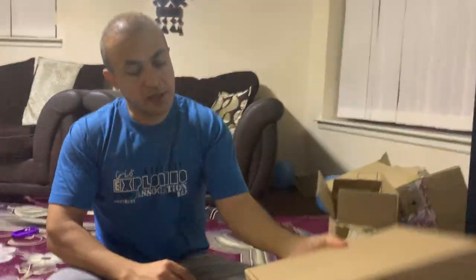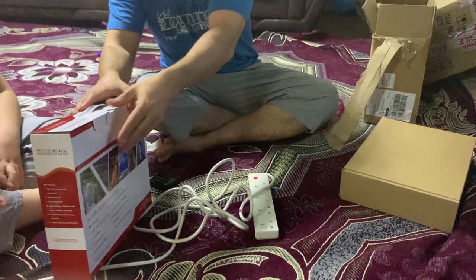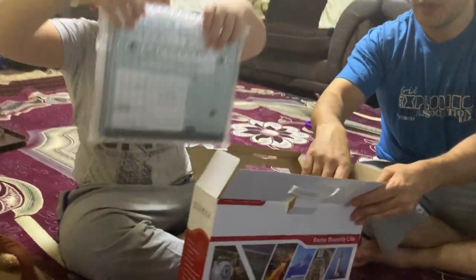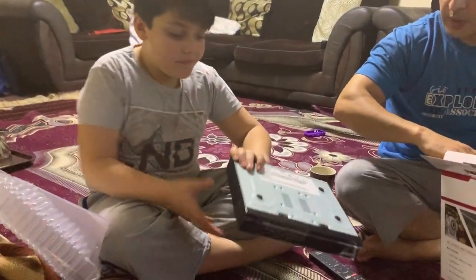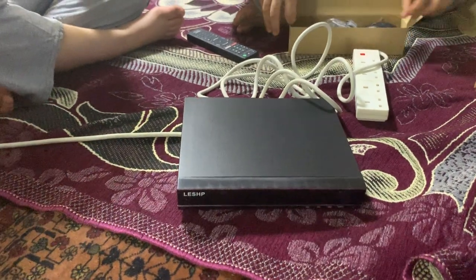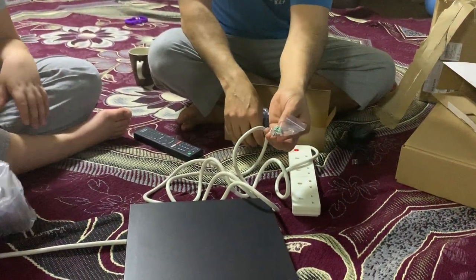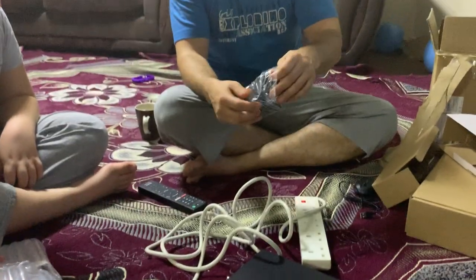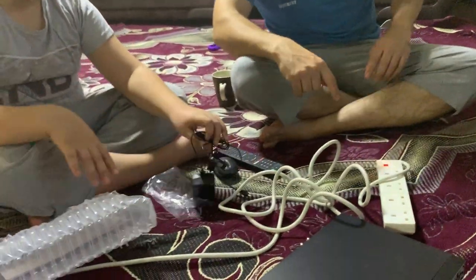We've got the set of cameras, so we'll start with the DVR first. What we've got here is the DVR itself. It comes with a mouse, power supply, and there are some screws. The screws are going to be needed for the hard drive, so this DVR does not include a hard drive.